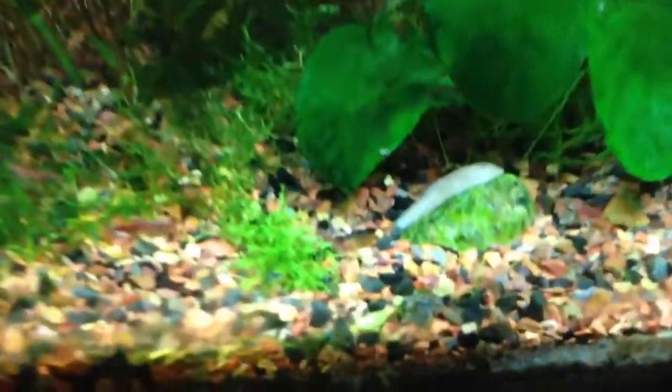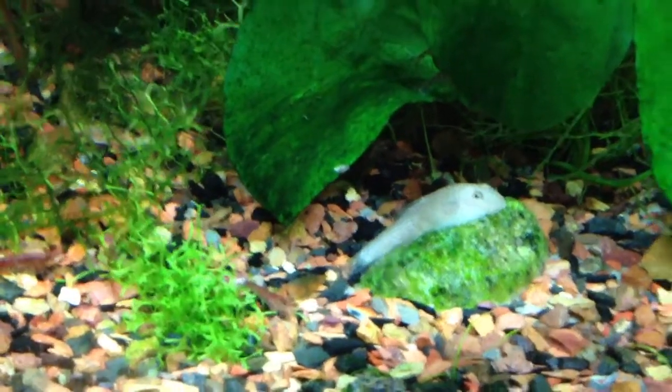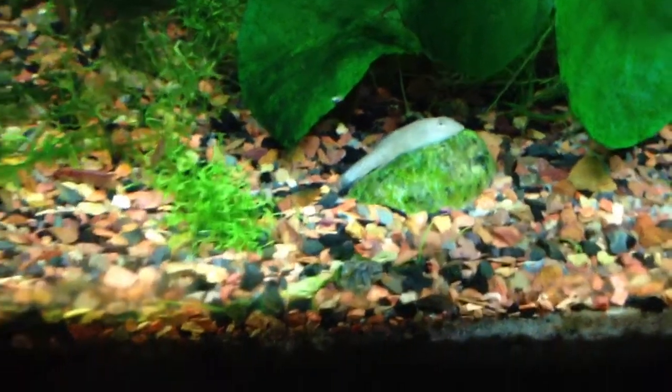Since he's here and volunteering to be seen, there is my Hillstream Loach, and he is awesome. When he lays in rocks, he thinks he's camouflaging by turning white — he's usually brown. He's kind of stupid but really funny, and I like how he looks.